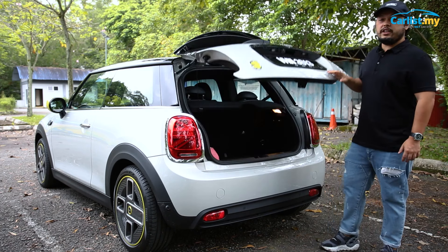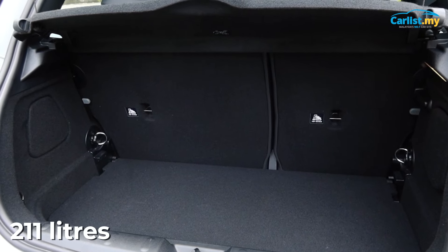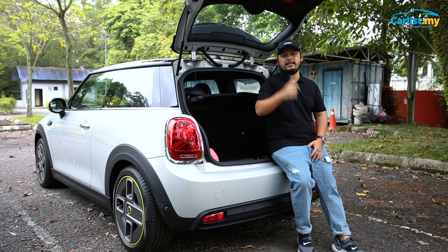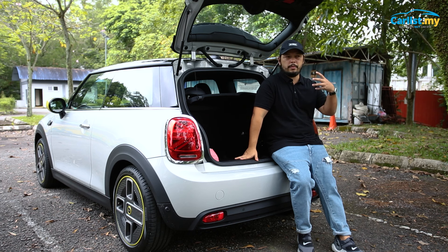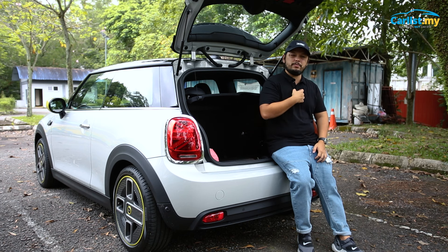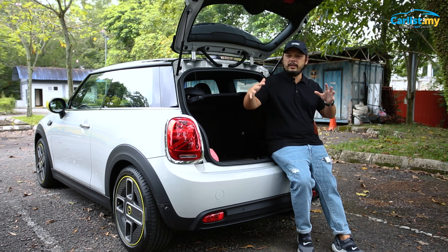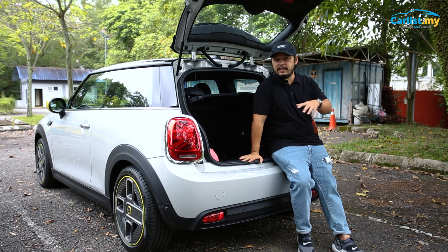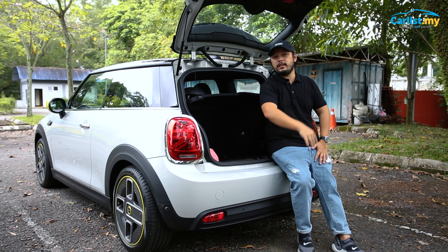Usually when an electric vehicle is birthed from an ICE platform, something's got to give. But in this case, the boot — which is small anyway in most MINIs — is still the same size as the ICE variant. Where it is compromised is in the back seat: it's a bit tighter because the battery is in the floor pan. The MINI SE is only about 150kg heavier than the ICE version, so it still has the same lightweight, fun driving characteristics. And in my opinion, there are a lot of things in this car that make it even better than the ICE variant.